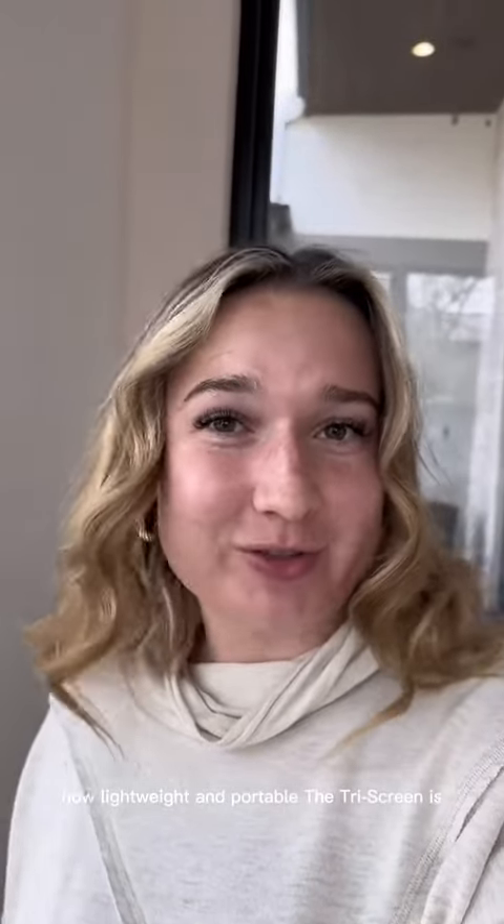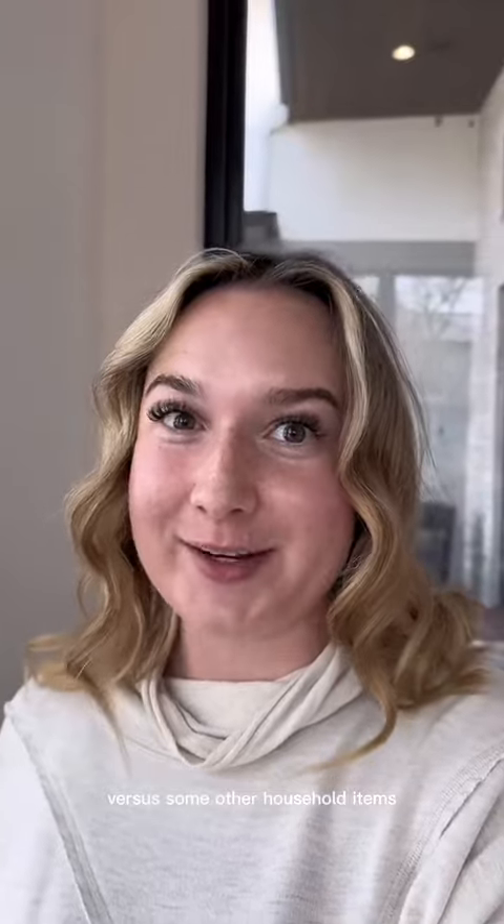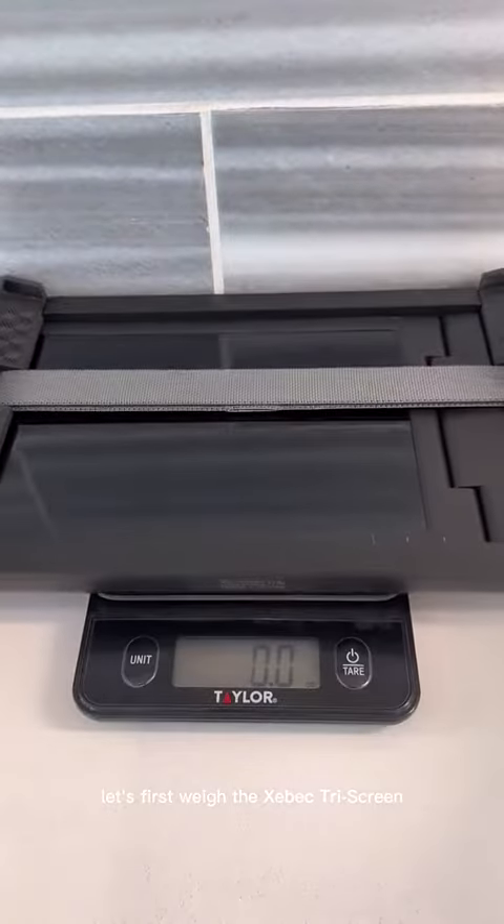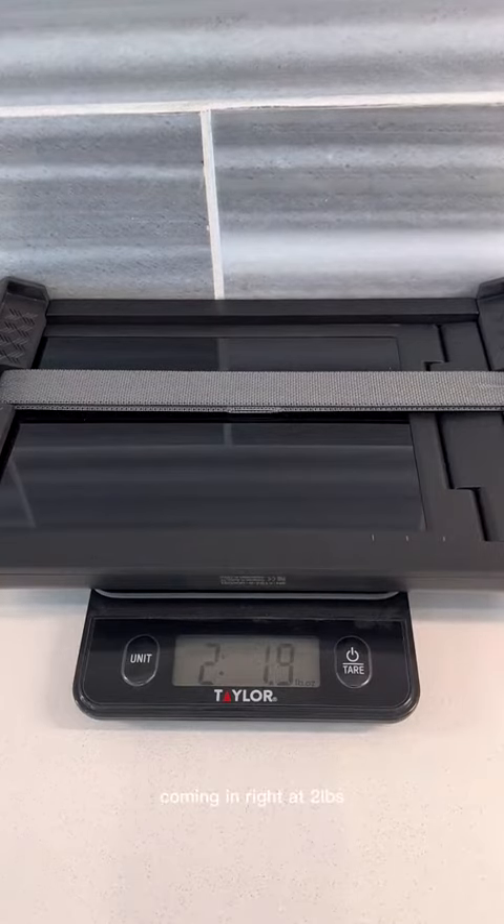To show you just how lightweight and portable the tri-screen is, let's weigh the tri-screen versus some other household items. I've got my scale. Let's first weigh the Z-Bag tri-screen, coming in right at two pounds.